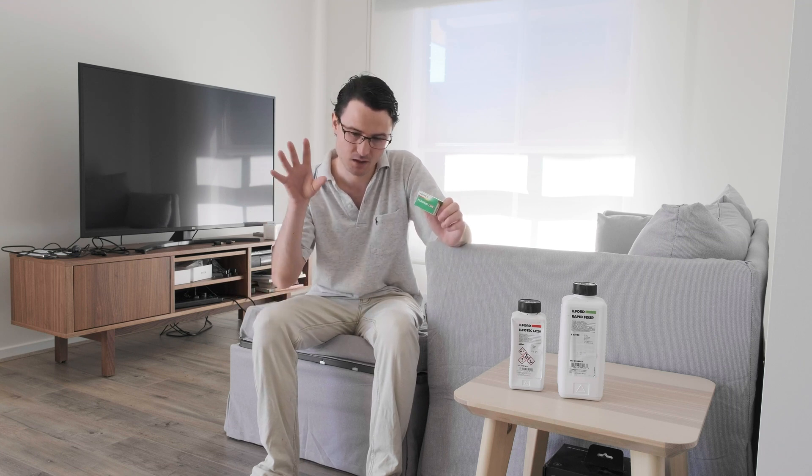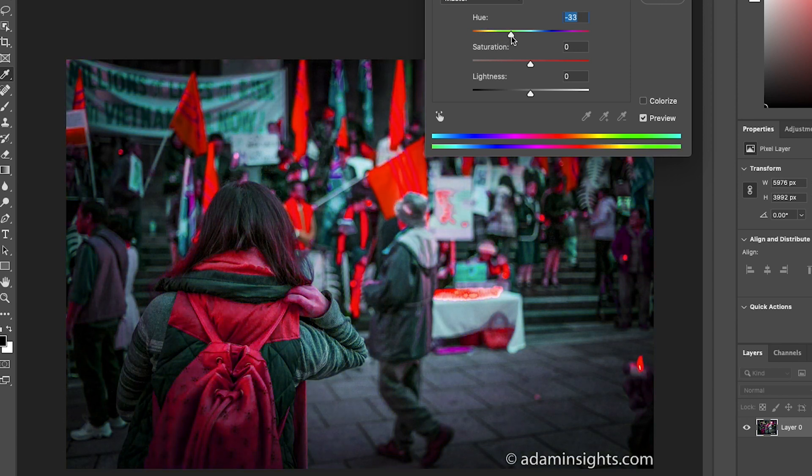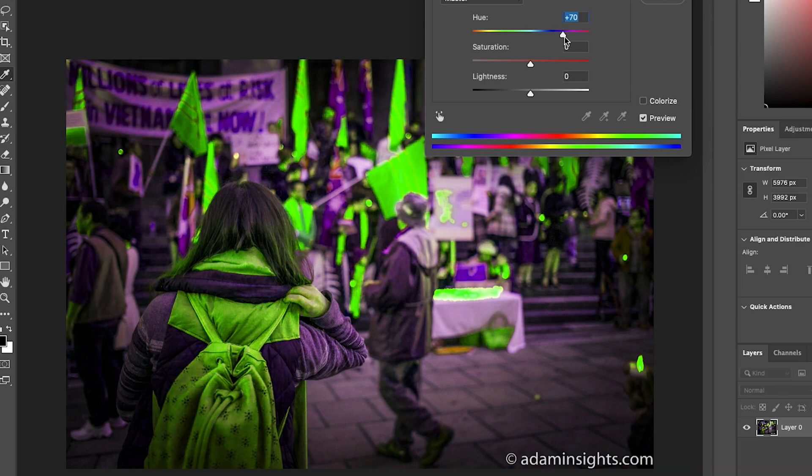Before we get started, a little bit of technical background about what this is. It's technically called cross processing. It's a process where you develop a type of film in a different type of chemicals than you were meant to. For example, it's probably most well known for processing E6 colour slide film in C41 colour negative chemistry — taking slide film and developing it in normal chemistry that you would normally use for negatives. It depends on the type of slide film you're using, but most of the time you tend to get an effect like if you were tweaking the hue and saturation in Photoshop.